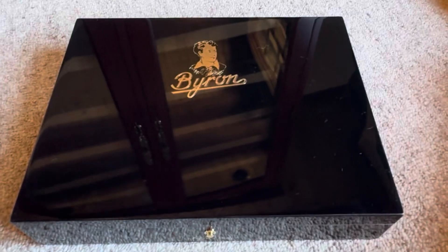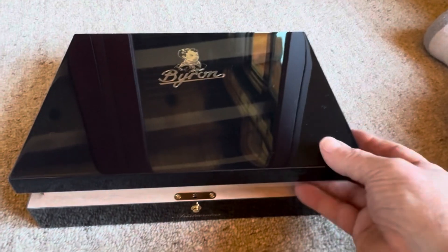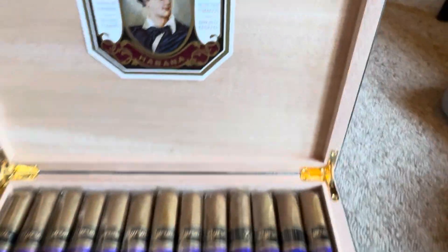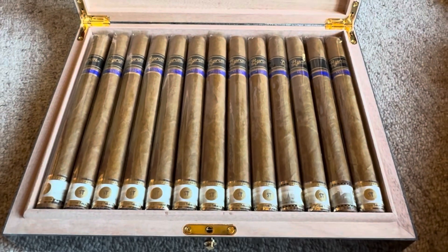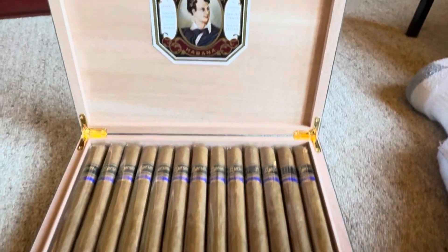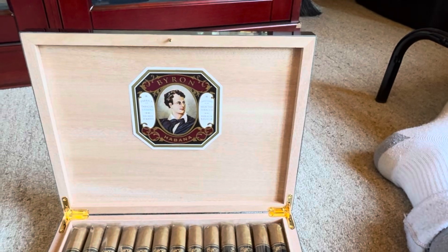Box 23, the last box, is Byron. These are not hard to get but they are expensive. Presents really well. These are just nice, super long — I hear these are absolutely beautiful smokes but they're so expensive I haven't pulled one out yet. So again it would be one of those things where I just have to decide at some point to start smoking some of this inventory, but for now they're just gonna stay in the humidor.